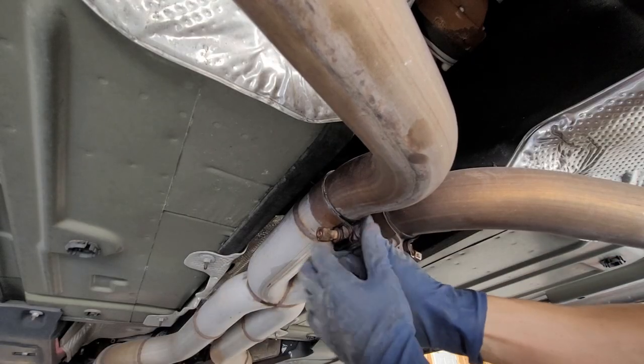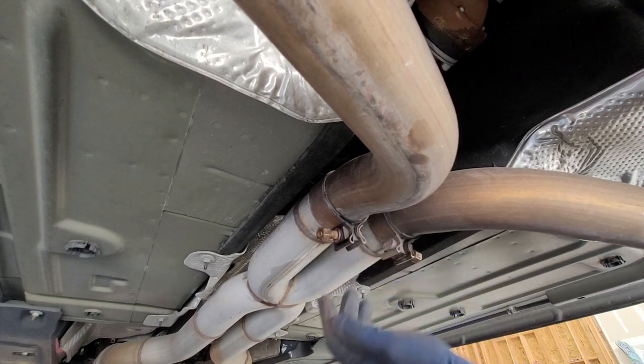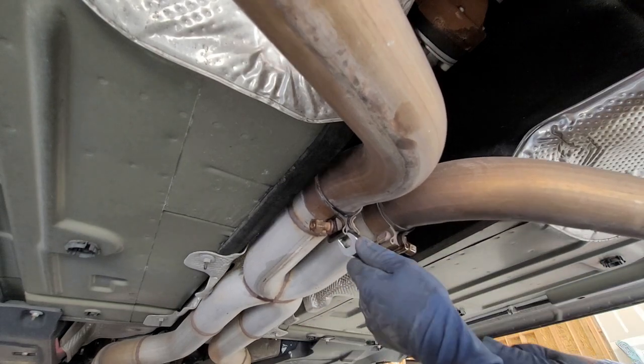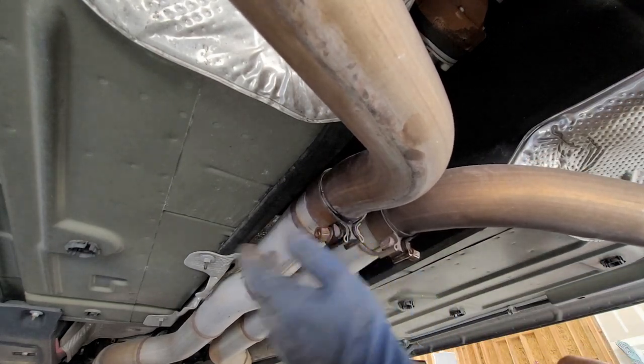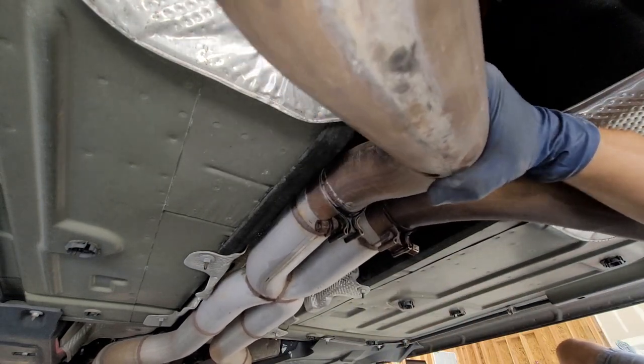Once you get these bolts loosened up, you can pull off the pipes and they should slide right out.